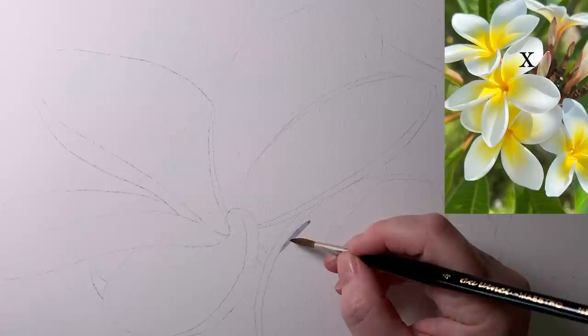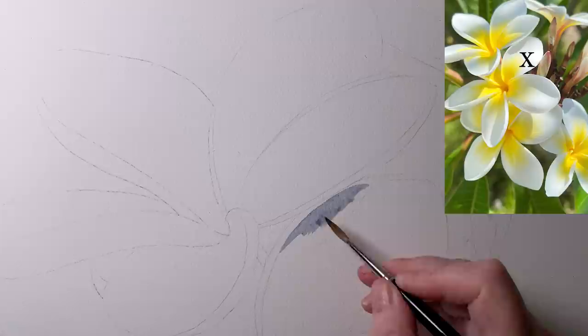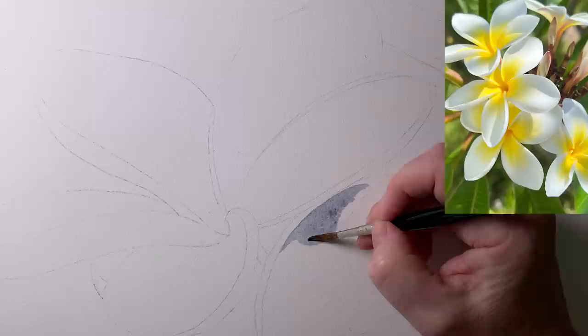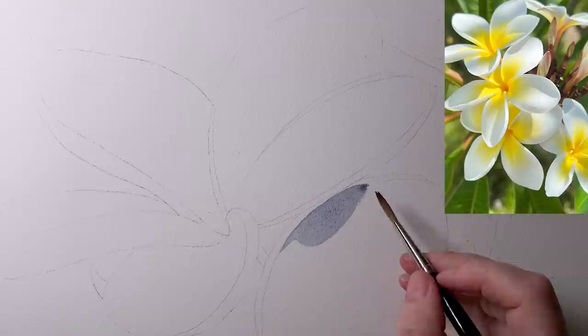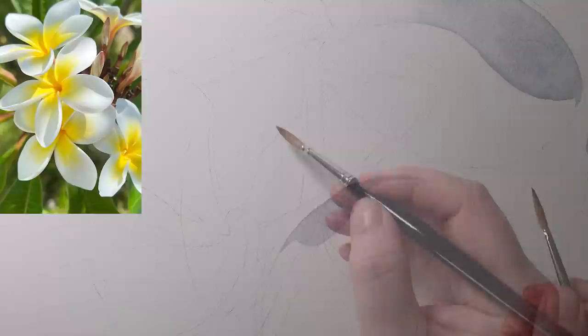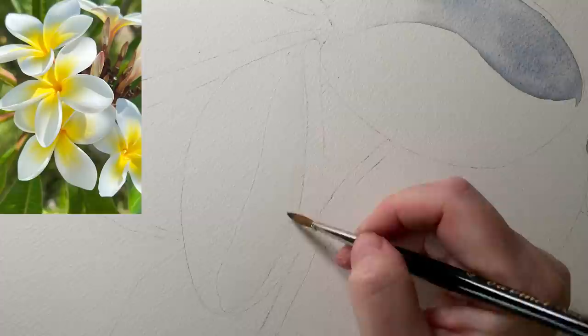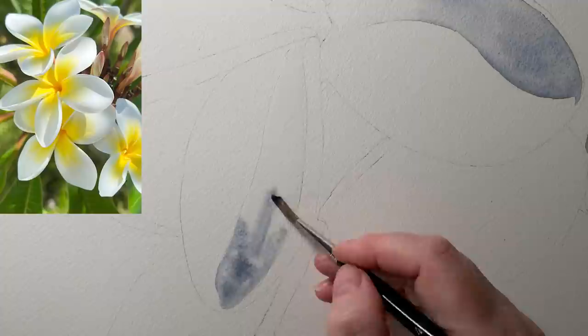I'll use it to paint that shadow on that petal. I'm on dry paper here because this shadow has got hard edges — if it had a soft edge I'd need to paint it on wet paper. It's only a small shadow so I can paint it fairly quickly and I'm not worried about the paint drying. This petal down here has got a cast shadow with hard edges, but I'm wetting it with water first because it's summertime and the paint dries quickly — the water will help eliminate any hard edges forming in the wash.